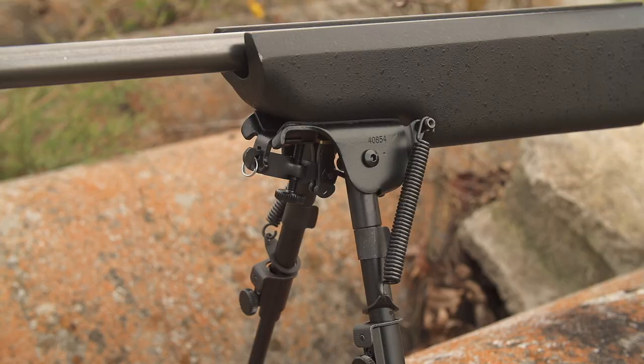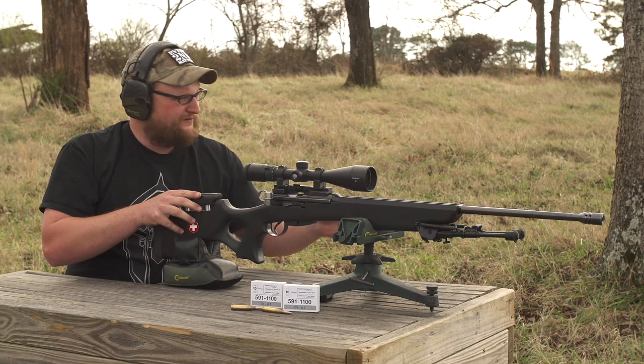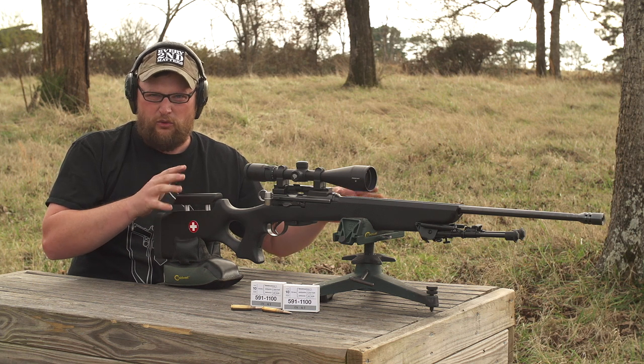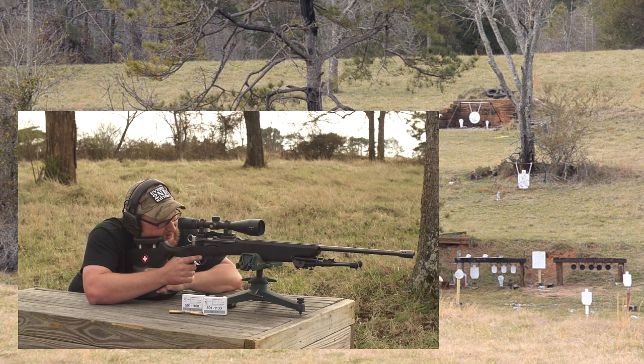One thing I didn't mention about the rig is that it's also got a bipod mounted, and there's a very unique scallop on the front of the stock — the forend — that allows the bipod to sit in there nice and snug and kind of out of the way. We will do some field shooting just from the ground supported with the bipod here in a moment.